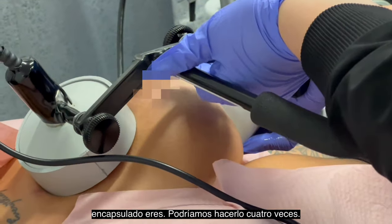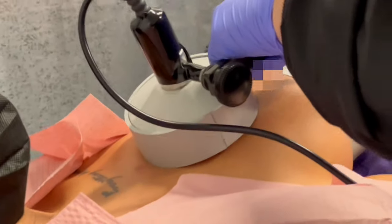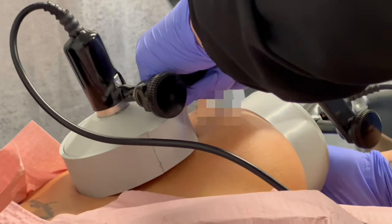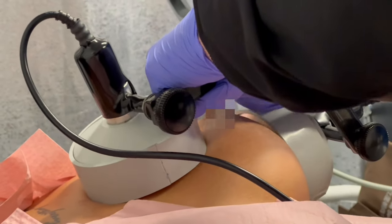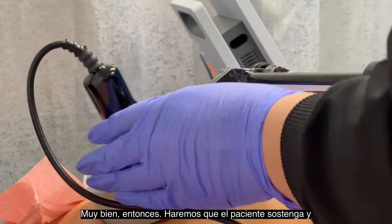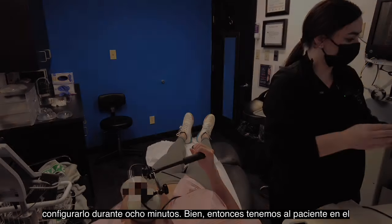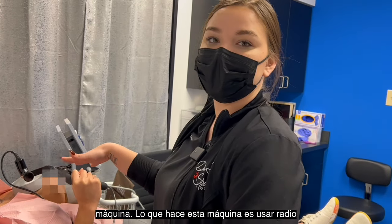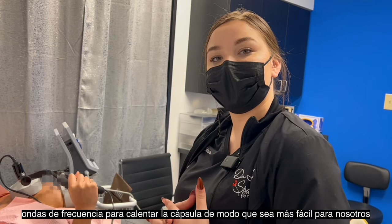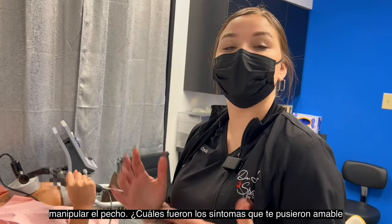Depending on how much capsule you have, we might do it four times, and we'll just have the patient hold while we set it for eight minutes. So we have the patient on the machine. What this machine does is it uses radio frequency waves to actually heat up the capsule so that it's easier for us to manipulate the breasts.